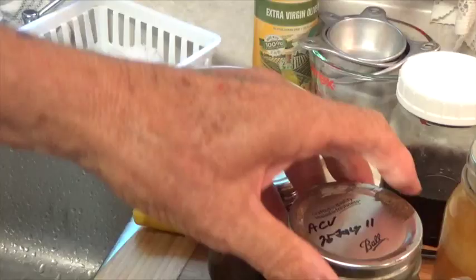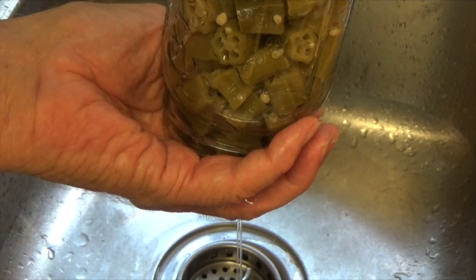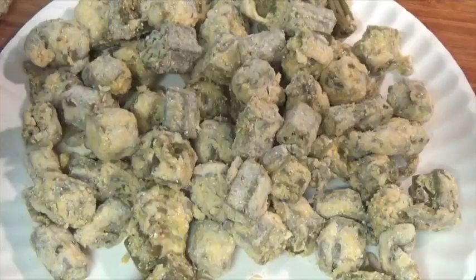To bread our okra, we're going to mix half flour and half cornmeal. Drain the liquid off the okra — you can rinse it if you want to, I usually don't. Add the okra to the flour and cornmeal mixture and shake it around good to get your okra completely coated.